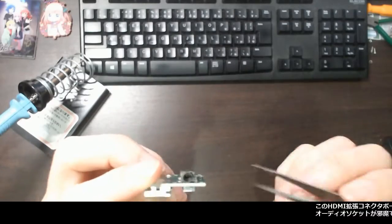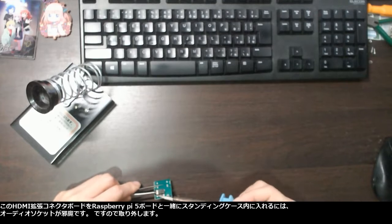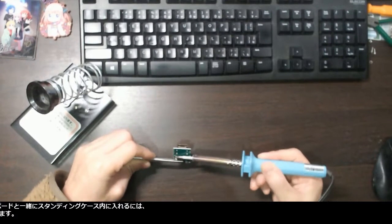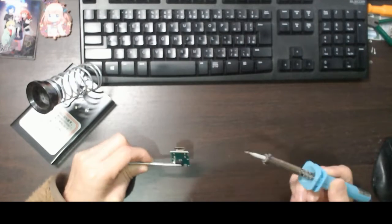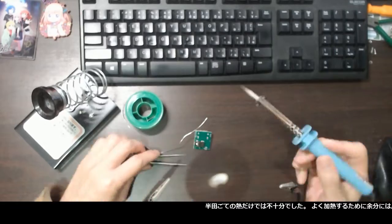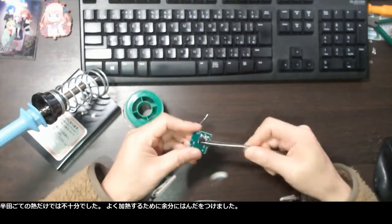In order for the HDMI extension connector board to fit inside the standing case together with the Raspberry Pi 5 board, the audio socket is just an obstacle, so I took it away. Only the heat from the soldering iron was not sufficient, so I put excess solder on the pads to heat them up better.